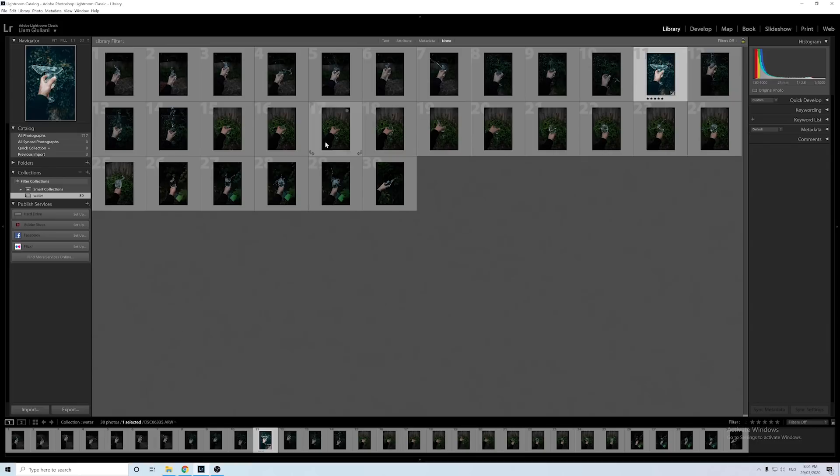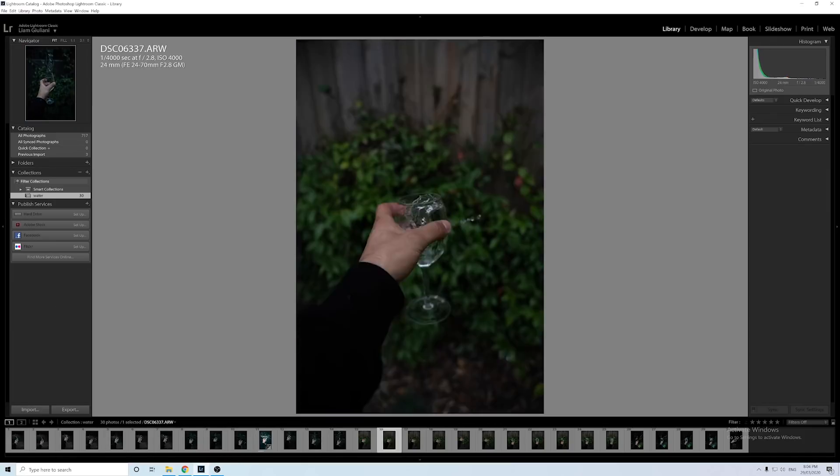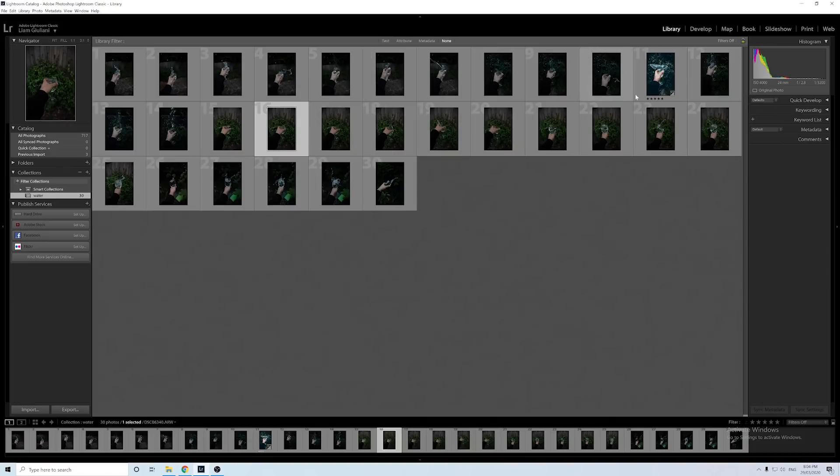It's just a lot easier to manage your Lightroom catalog and it's a lot cleaner to look at. The next tip is gonna help if you've taken a lot of the same photos — for example, in my recent video I did this water photography where I've got heaps of different photos that are pretty much the same, but I've only edited one.